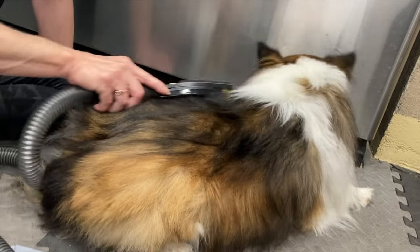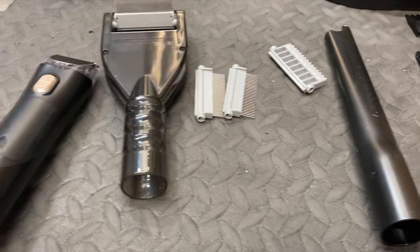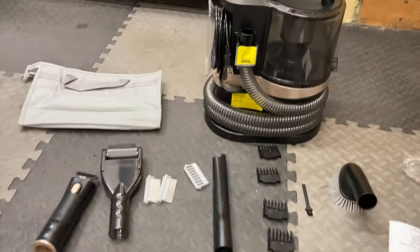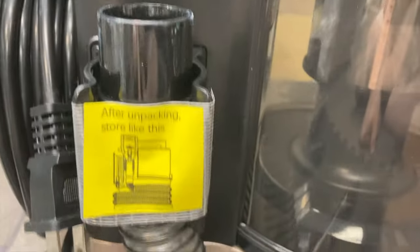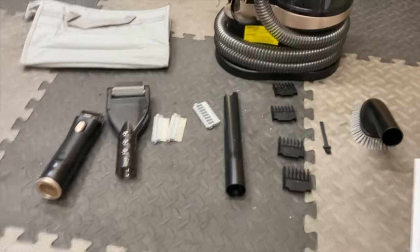We're going to first start with everything this product comes with. When you receive this product, you're obviously going to get the vacuum itself with the hose and the cord attached to it. It will also have a filter built in, as well as four attachments: a grooming brush, a crevice tool, a clipper attachment with four comb guides — three, six, nine, and twelve millimeters — and a de-shedding tool with four comb attachments. That is everything that comes with this product.